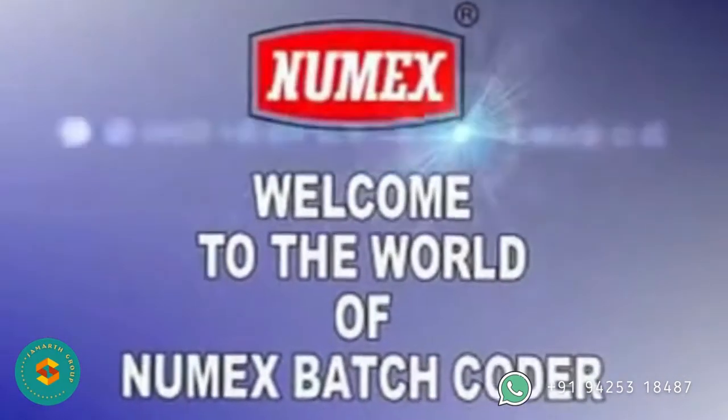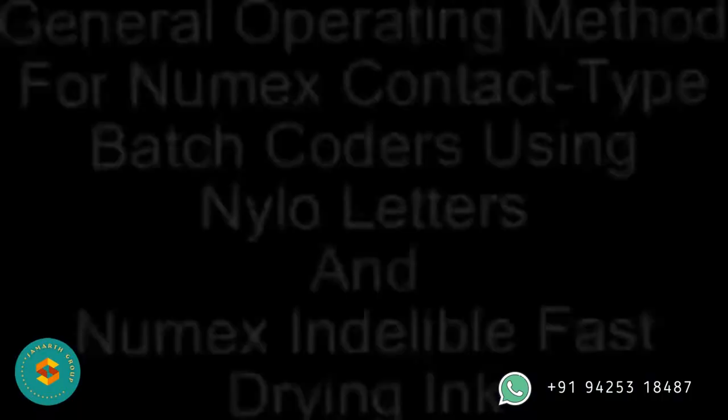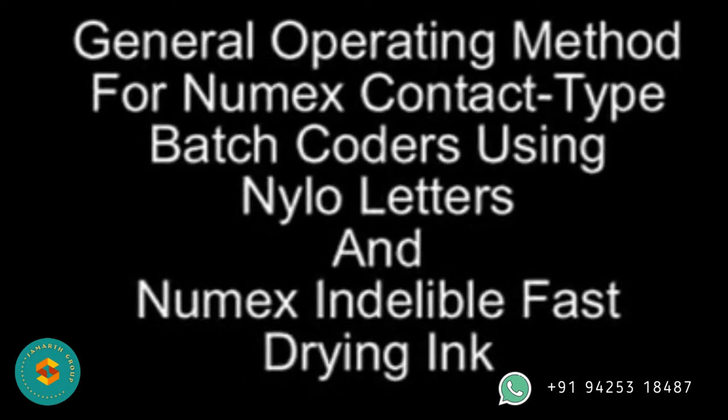Welcome to the world of Numex Batch Coders. This is the general operating method for Numex contact type batch coders using Nilo letters and Numex indelible fast drying ink.